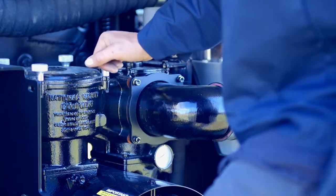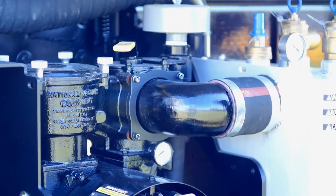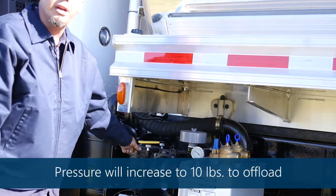Then you'll go back to neutral, and when you go to the offload station, you'll reactivate everything and put it in pressure. You'll pump 10 pounds of pressure to offload.